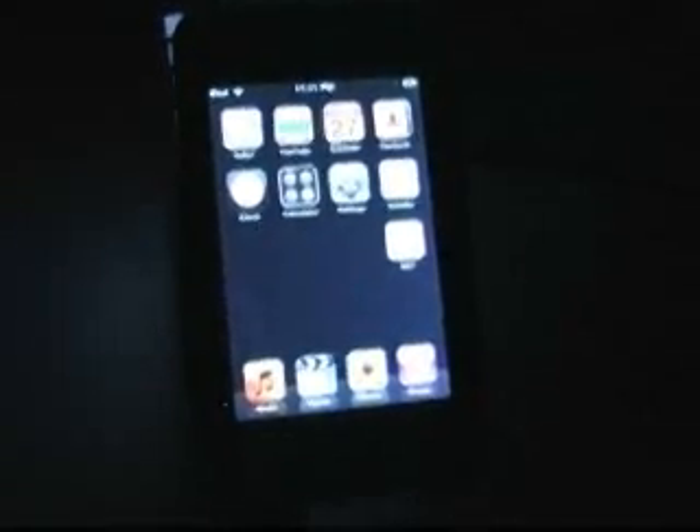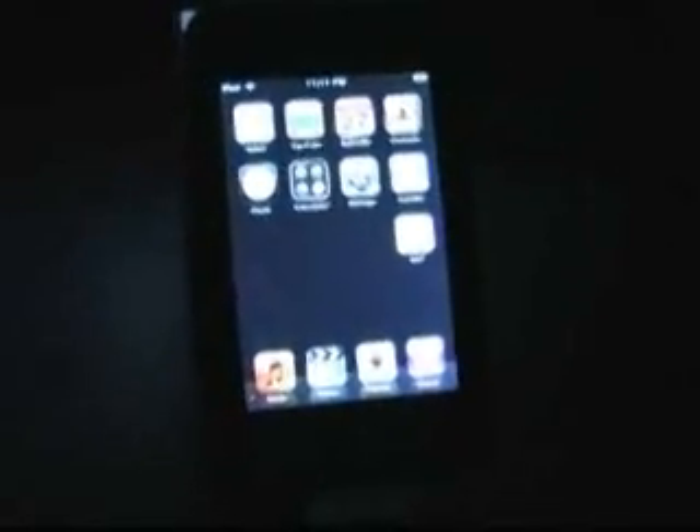this is definitely by far the easiest one yet. You need a 1.1.2 jailbroken iPod. In tradition I will show you that I am running 1.1.2 — there you go, right there, 1.1.2. And I do have installer.